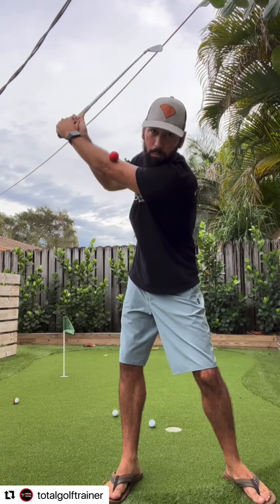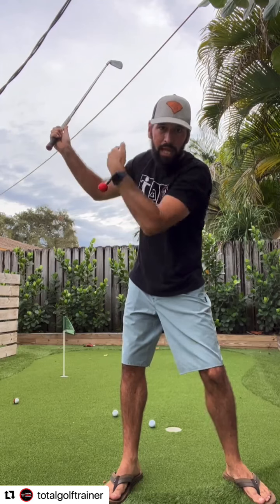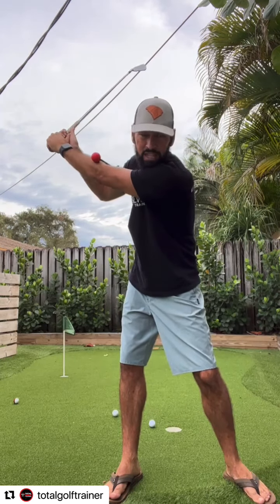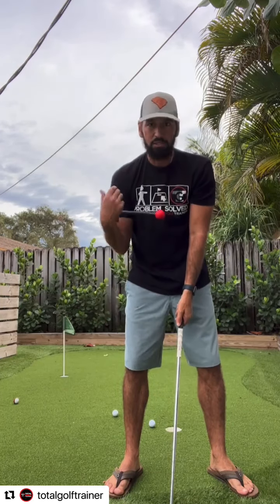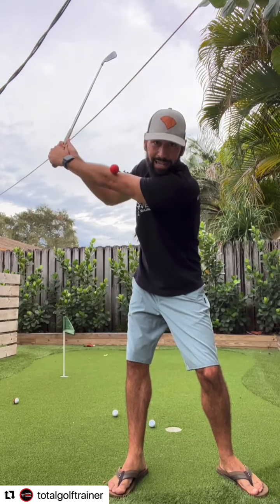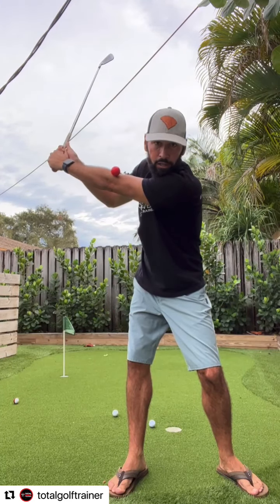You might have seen this drill where people get to the top of the backswing, they lay a small training rod or alignment stick across the forearms, and then try to hold that alignment stick on the way down. With our flexible training rod, we can get this done without dropping sticks or having to have somebody hold it up for you. As I wind up and get that contact, I know I've got good structure here in my backswing.